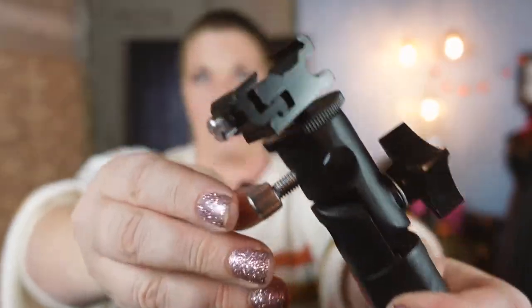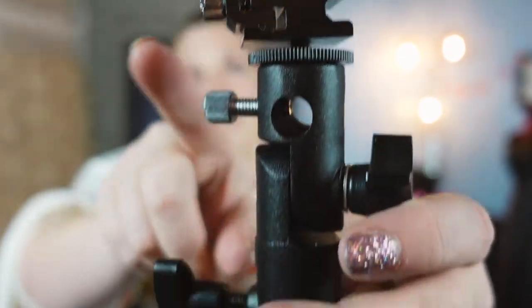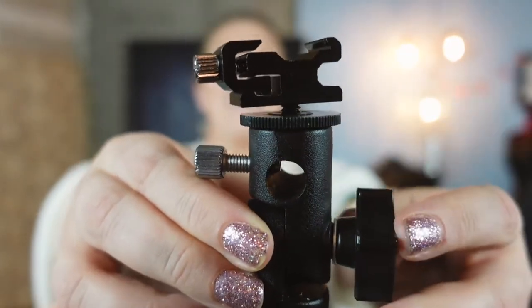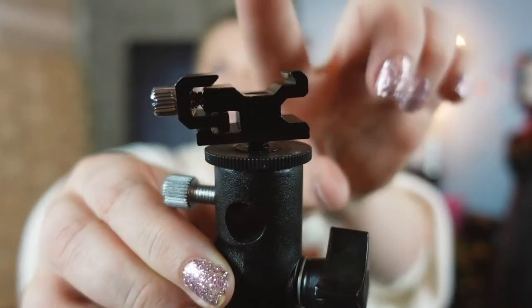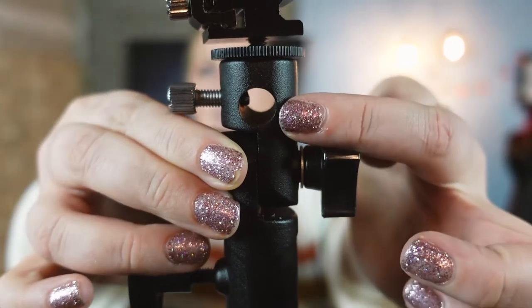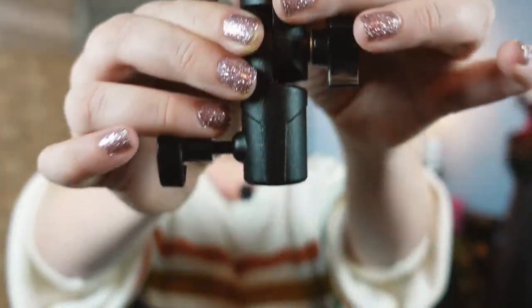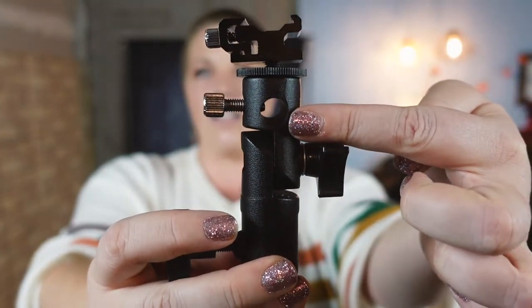The other thing that really helps with this situation is an adapter. This is called a cold shoe — your flash actually sits right on here. This is where the shoot-through umbrella is going to go through. And it just screws to your light stand on the bottom.